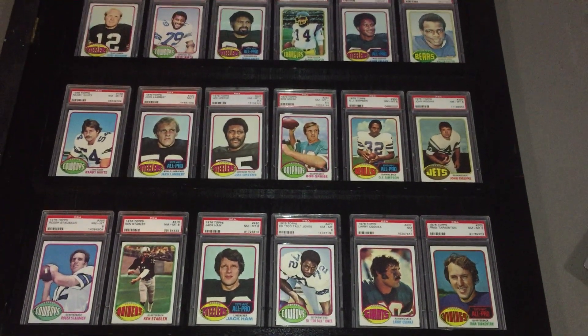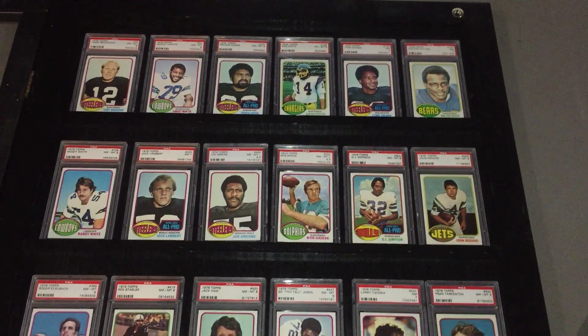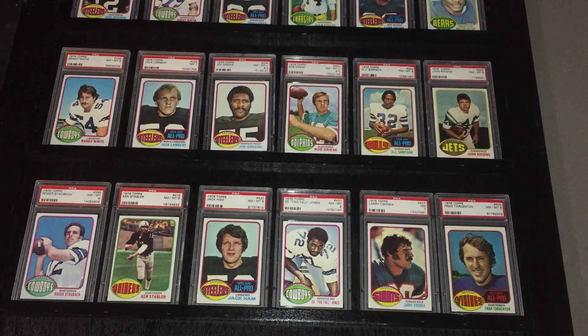Hi everybody, TJ Mack Vintage Cards here. Today I'm profiling the 1976 Topps football set, part of my 76 profile weekend where I'm doing football, baseball, and hockey.